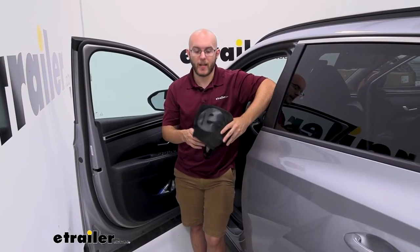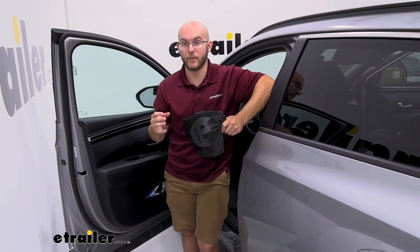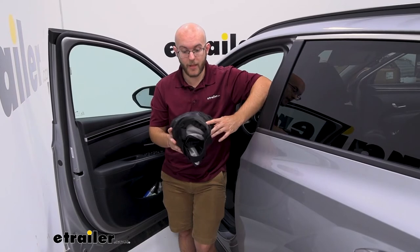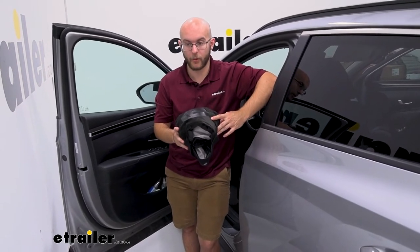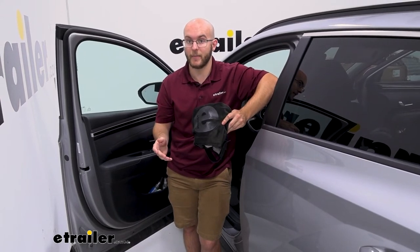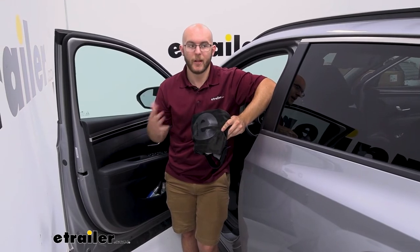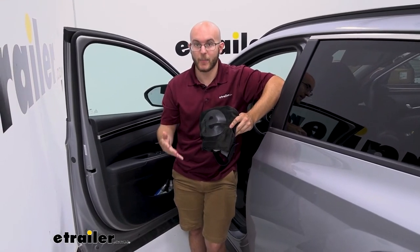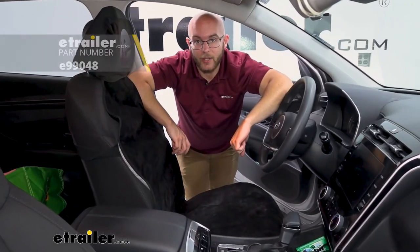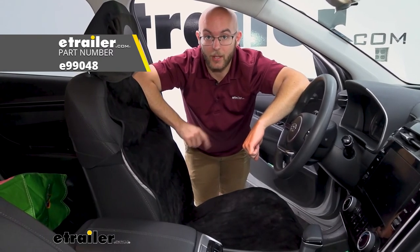Whenever it comes to seat covers, I think you can't get much better than this. It's very useful. You can have air go through it if you have cooled or heated seats, which is a big one for me. I've gotten this for probably about three or four of my family members or friends and they love it. It's a great thing if you have a lot of active family members and friends. Obviously you want to keep your vehicle as nice and tidy as possible, and this just gives an extra layer of protection you may need. And that was a look at our e-trailer bucket seat protector on our 2022 Hyundai Tucson. Hope this helped.